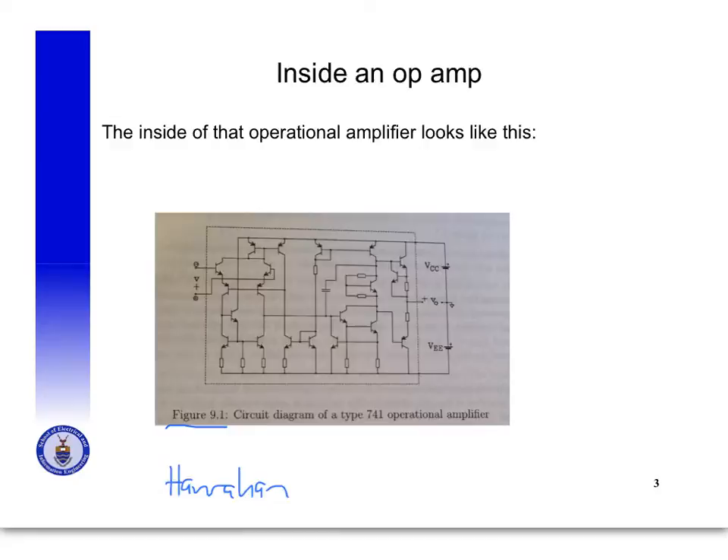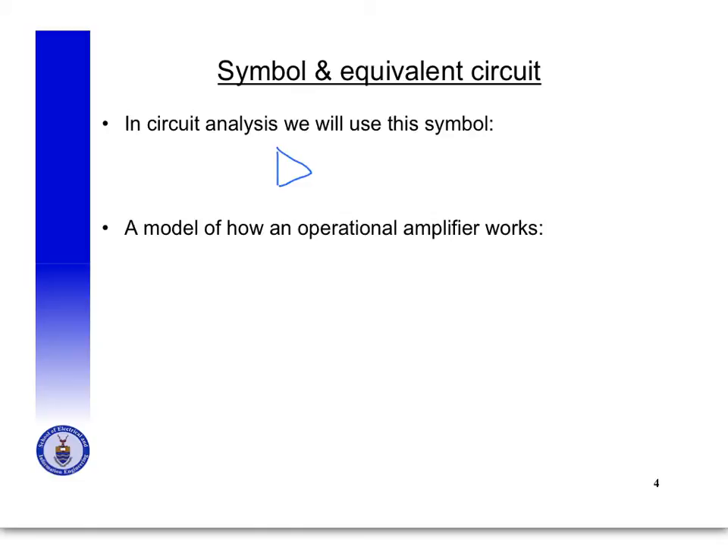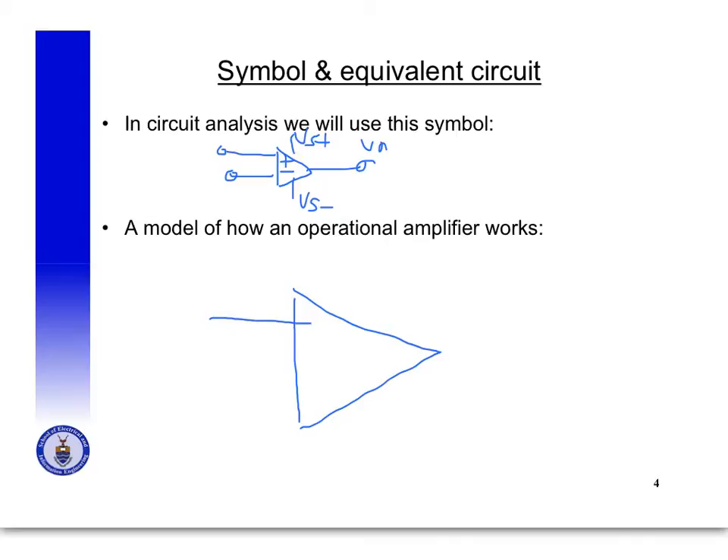To recap, in circuit analysis we're going to use a symbol that looks like the triangle shown. I'll now show you a model of how an operational amplifier works, and that model will help us understand what we need to do when there's an operational amplifier in our circuit. At the input, all that complicated configuration of transistors and resistors looks as if there's an infinitely large resistance — we'll call that R in.